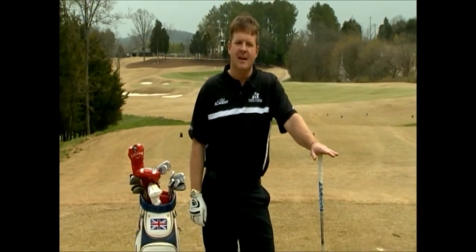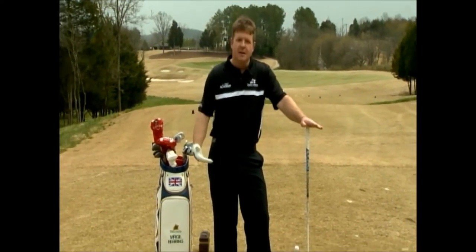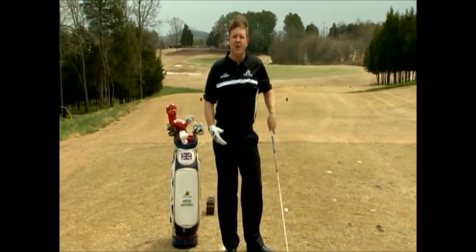Welcome back to another season of golf tips here on Sunday Sports Central. I'm Virgil Herring, PGA teaching professional here at West Haven Golf Club in Franklin, Tennessee. And today we're going to be using my inner Johnny Cash to talk about the driver.